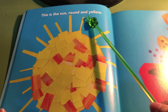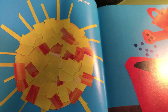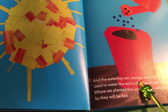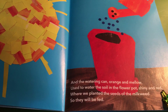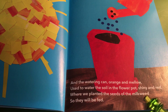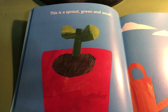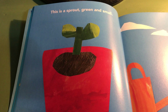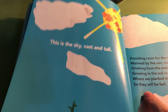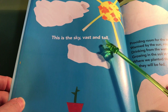This is the sun, round and yellow, and the watering can, orange and mellow, used to water the soil in the flowerpot, shiny and red, where we planted the seeds of the milkweed so they will be fed. This is a sprout, green and small. This is the sky, vast and tall.